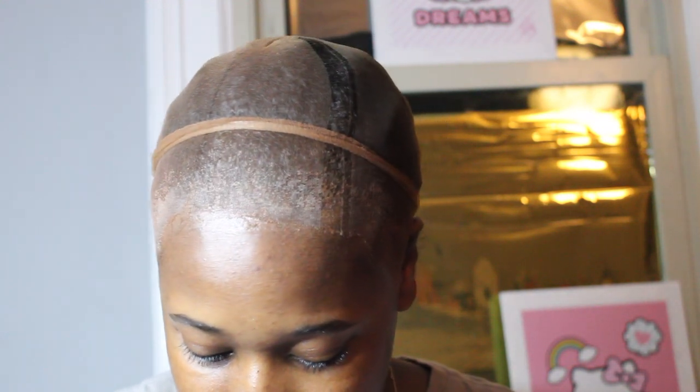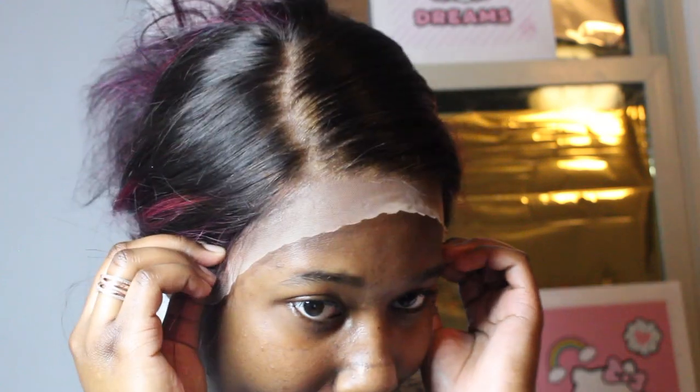I'm gonna put the makeup on the lace of the wig. I was judging this wig really harshly. But I think it might have redeemed itself. I'm using this Ruby Kisses Cream Foundation in 15, the darkest shade in the palette. Now that I put foundation on the lace, I'm gonna try the wig on. It's looking really good. I love the way this wig is looking.